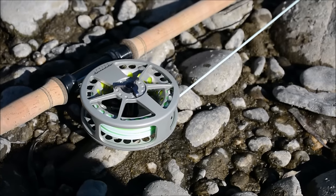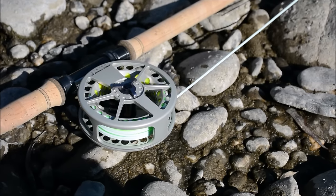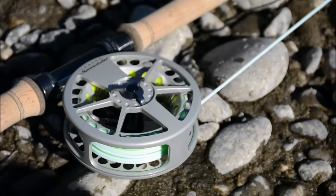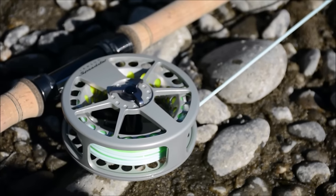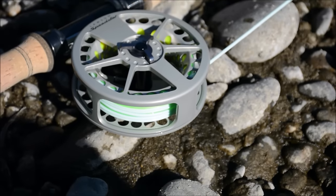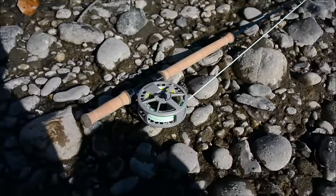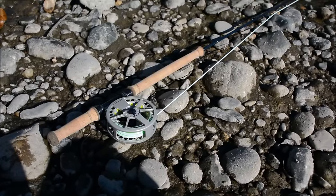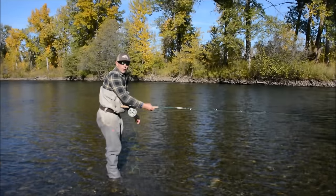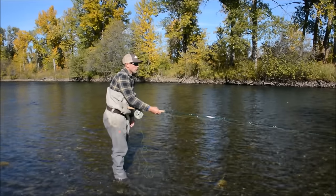As far as the reel goes, we chose a Lamson Speedster with a full frame design, so the monofilament running line — which is an OPST Laser Line at 30 pounds — doesn't get pulled through. A full frame design for light mono running line on trout spay setups is critical.